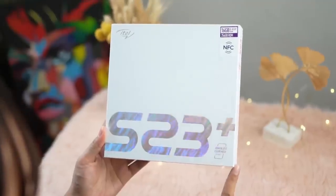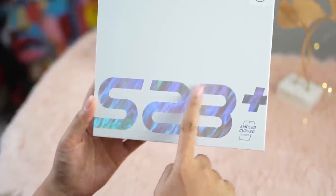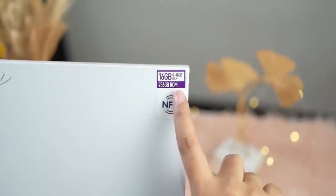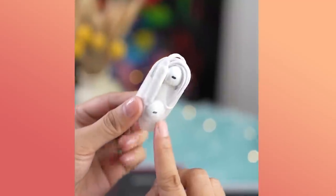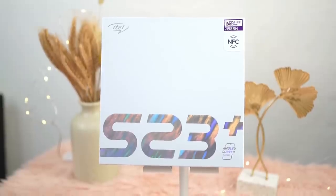So as you can see, here's the box. I have a separate unboxing which will be available on my TikTok account and reels. But let me show you the box here. The box already shows a strong gradient design for the S23 Plus, with 'AMOLED curve screen' printed on it, 16GB RAM, and 256GB ROM. Inside, you can see the accessories — no power brick included, but there are freebies coming with their early bird sale which we'll discuss later.